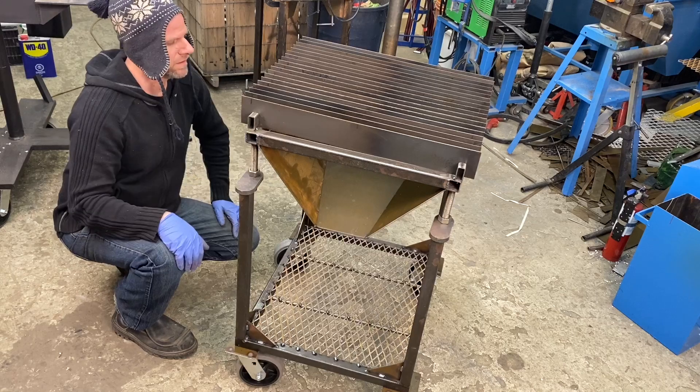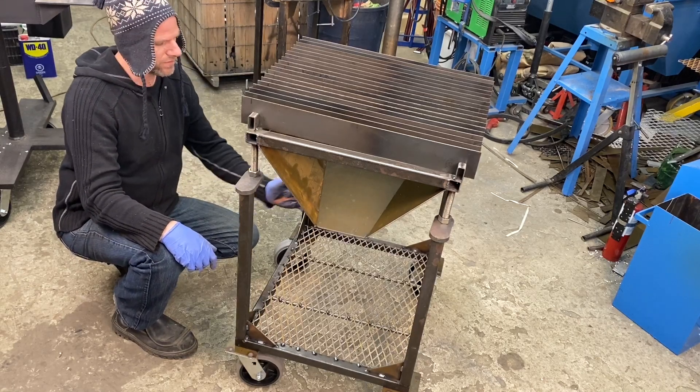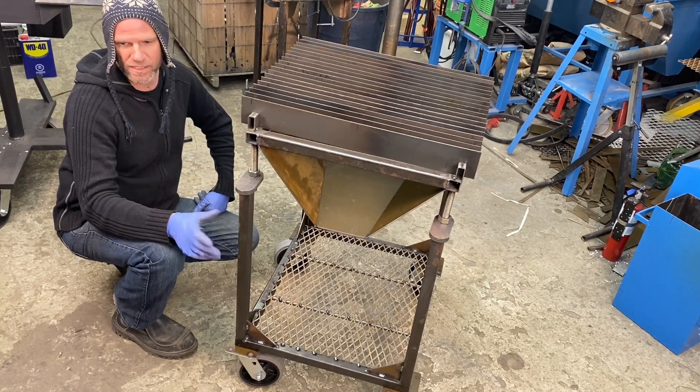It looks pretty good — it fits nice. I'm going to get my plasma cutter now, my Hypertherm. I'm going to fit it underneath here and make a couple of brackets just to hold the power cable and the actual plasma cutter.